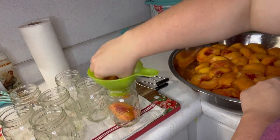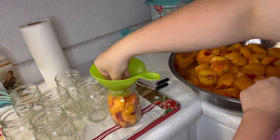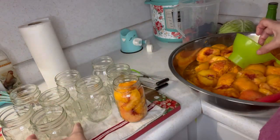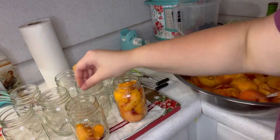Stuff peaches into your jars the best way you can. The Ball Blue Book says to do it all facing down, but these things are very slippery. Keep repeating this process until it's time to add the simple syrup.